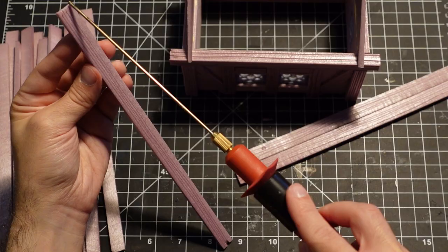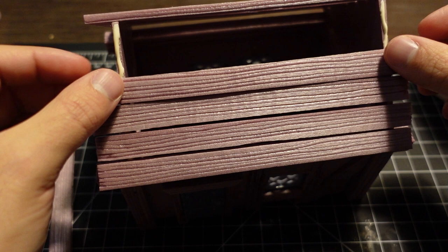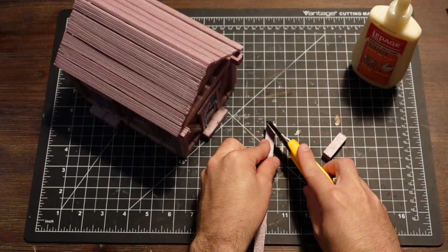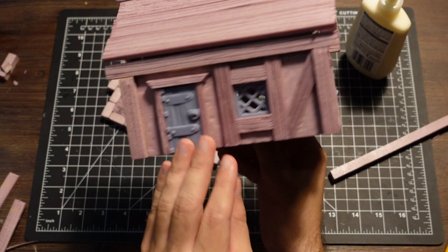Next are the wooden planks that make up the majority of the roof. I'm using separate pieces to make the section look more real. I finish off the roof with a large wooden beam — it looks interesting, but it also serves the purpose of hiding any seam lines at the top.